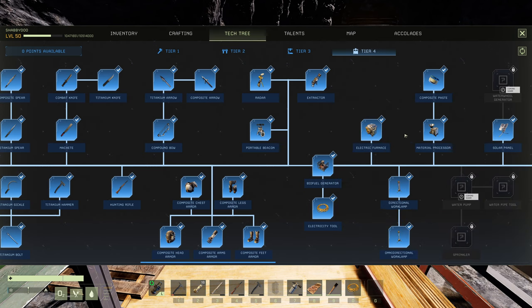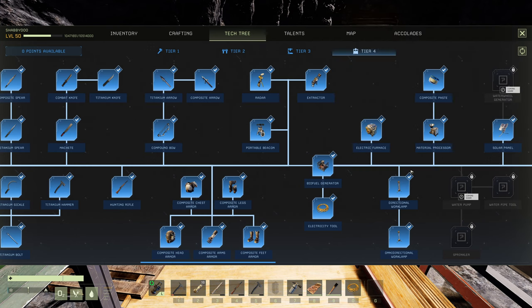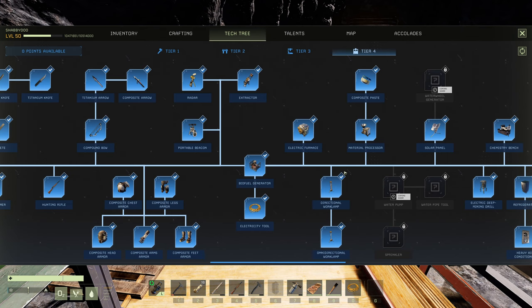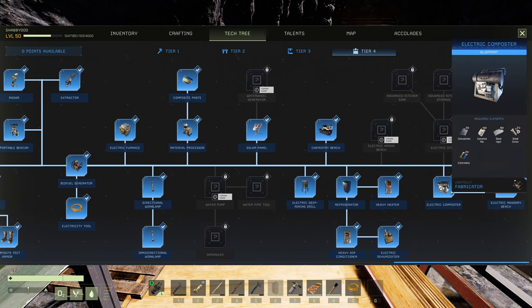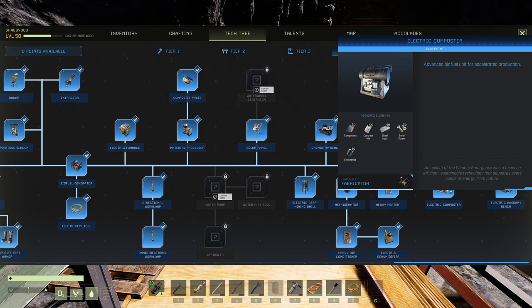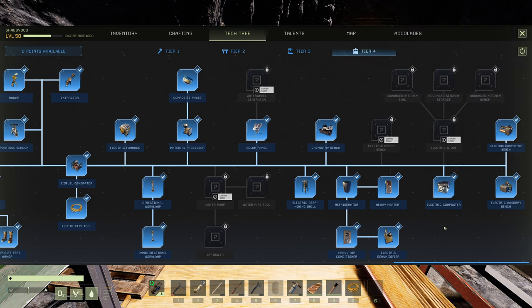These two machines require 5,000 output combined — that's one generator. If you want to run all of them at the same time you'll need two, but we'll assume one generator to keep costs minimal. Now, with that 162 base, add another 20 electronics — so we're at 182 — plus another 60 electronics, 100 concrete, and 20 composite. So 100 concrete and 60 steel is quite significant. It's quite the cost overall.